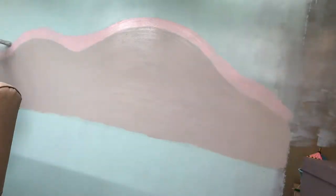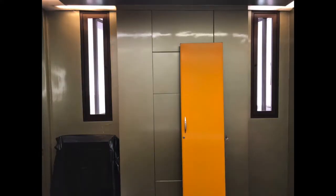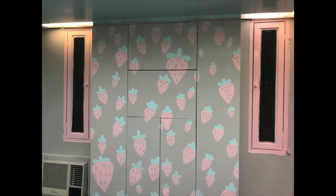Here is me painting the pink color for the mountain, and after doing the mountain I was done. Here are my before and afters — hope you enjoyed watching the process of painting my room!